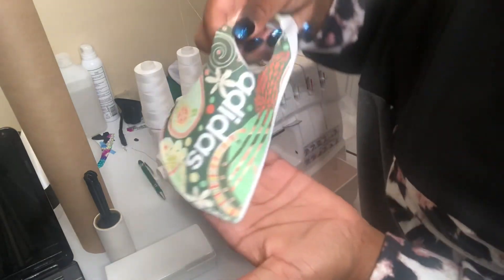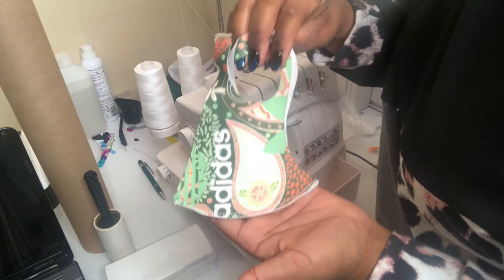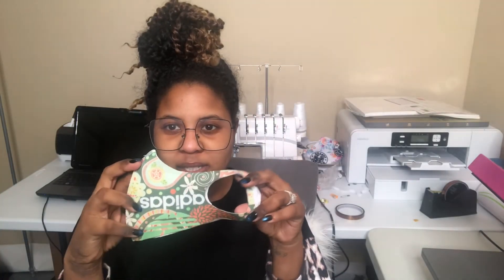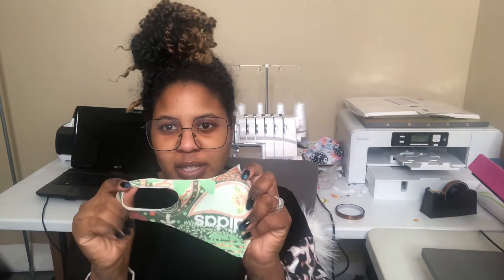That is our completed mask. This is how it looks when it's finished. As you can see, it actually doesn't take a lot of time. If you're wanting to sell these, you can make several of them in a very reasonable amount of time.